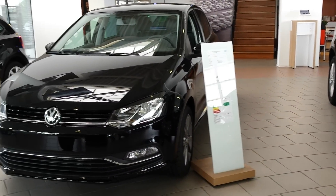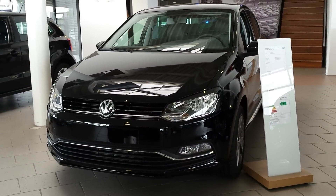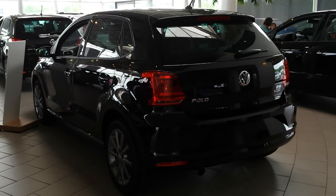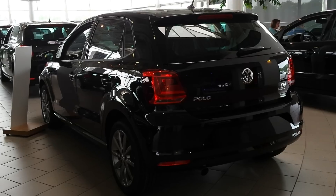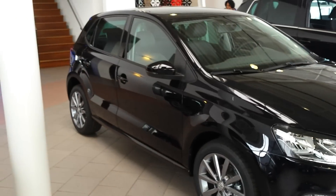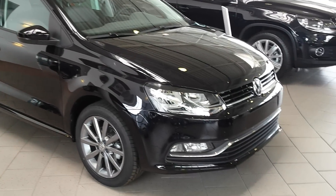Hey guys, this is the new Volkswagen Polo. This Polo has the first edition package on it. And this is the 1.2 TSI with 90 horsepower. This is the 1.5 TSI. We're going to go.